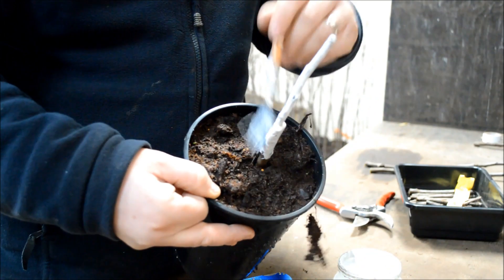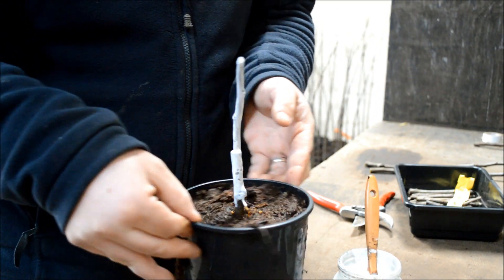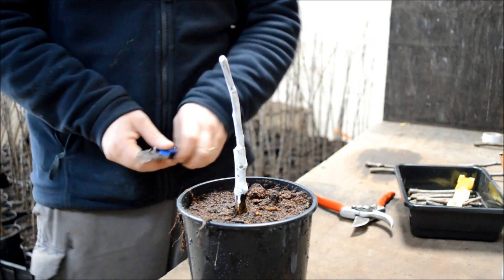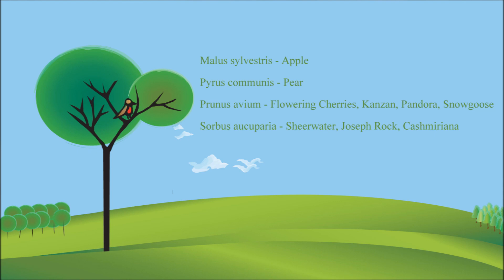And that is how to graft a tree using the cleft graft. It's a nice, easy graft — if a little slow — but it gives good results every time, even to the novice. Here are a few rootstock and scion combinations of easy trees to graft: Malus sylvestris for apple trees; pear varieties go on to Pyrus communis; the flowering cherries — Japanese flowering cherries — go on to Prunus avium; and then Sorbus aucuparia for the mountain ash varieties.